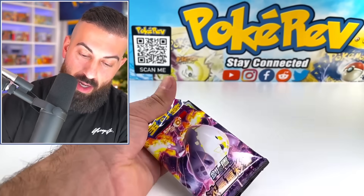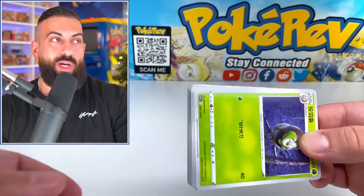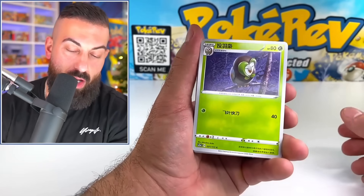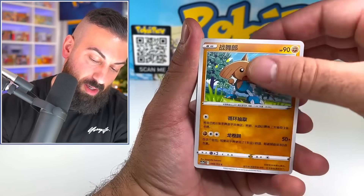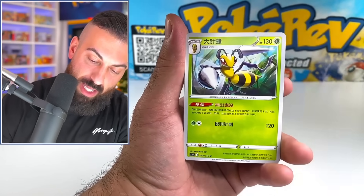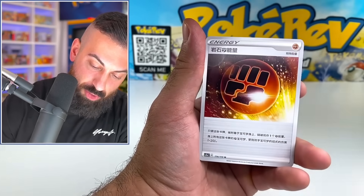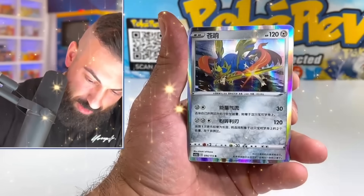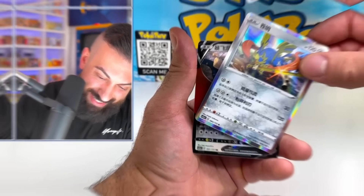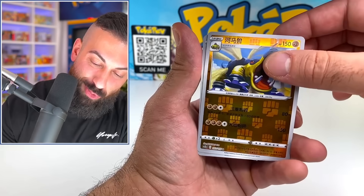Just one more pack for today's video. It's definitely not a huge opening with tons of packs, but we got what we got — the binder, the promo card with the frame, and our three packs. Let's see if we can make some last-pack magic happen. We pulled a rare, another hollow, and a Salamence regular V. Not the craziest pulls, but that was still a lot of fun.